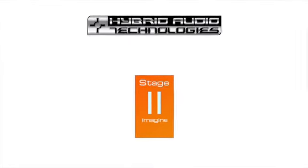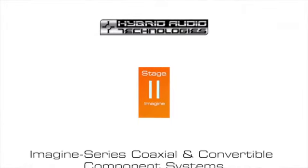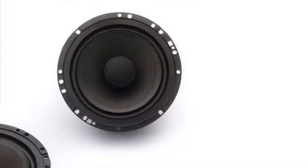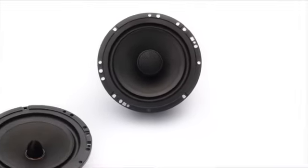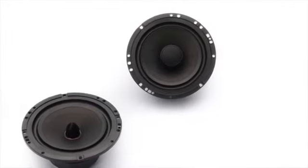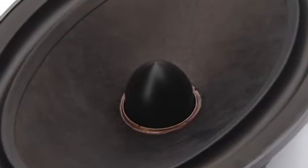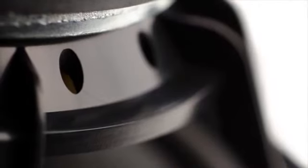The Imagine Series is Hybrid Audio's Stage 2 offering and consists of two-way coaxial convertible component sets designed for the discerning consumer interested in more than just an OEM replacement speaker. The Imagine lineup has quickly become Hybrid Audio's best-selling speaker and a favorite amongst dealers and enthusiasts because of its price-to-performance ratio.